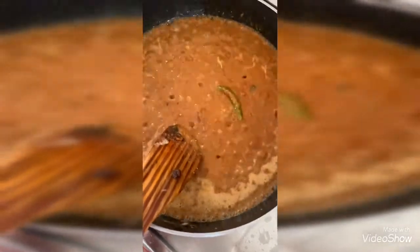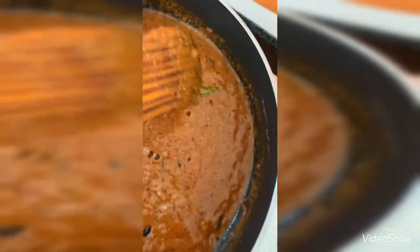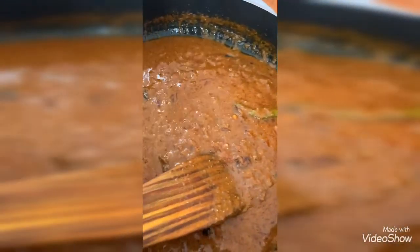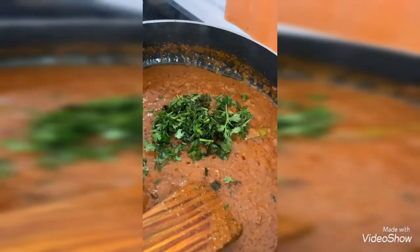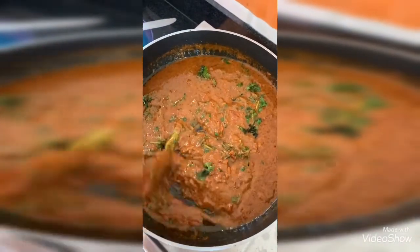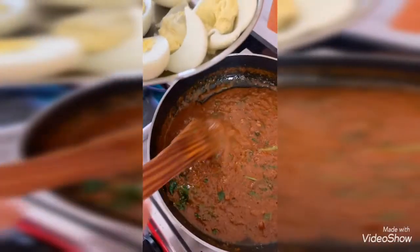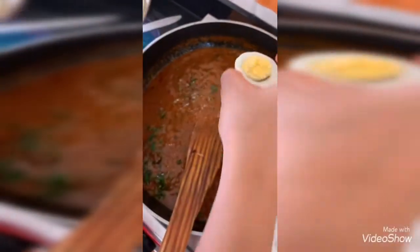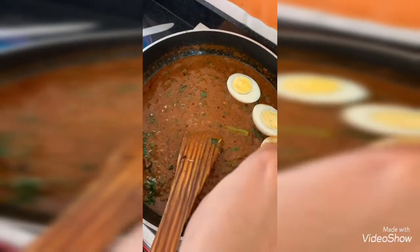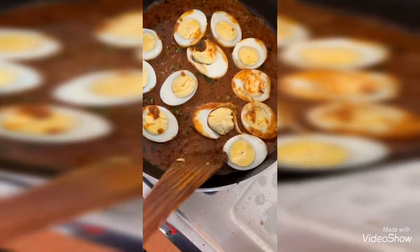After 5 to 7 minutes the gravy has left the oil on the sides, as you can see here. I am feeling a nice aroma coming from the gravy. Now I am adding chopped coriander and 1 teaspoon of salt, keeping some coriander for garnish. Then I am adding the 6 boiled eggs, adding a little salt, and slowly dropping them into the gravy one by one so the yolk doesn't come out.